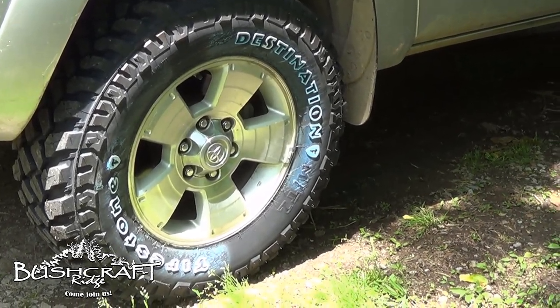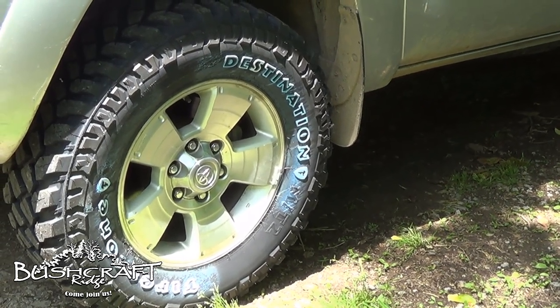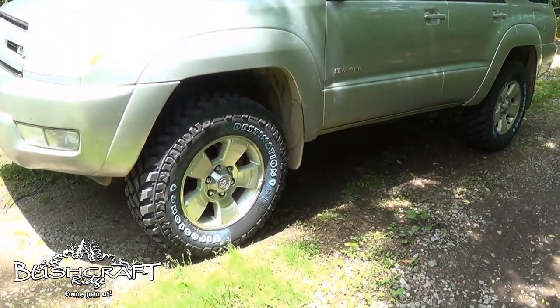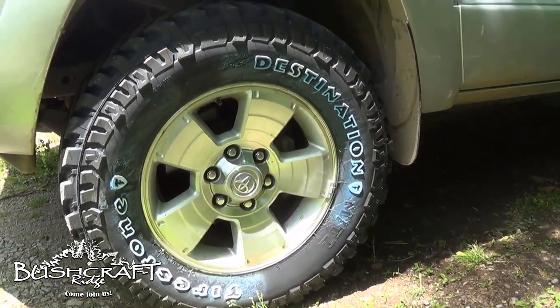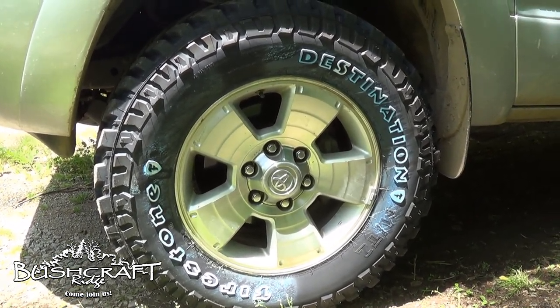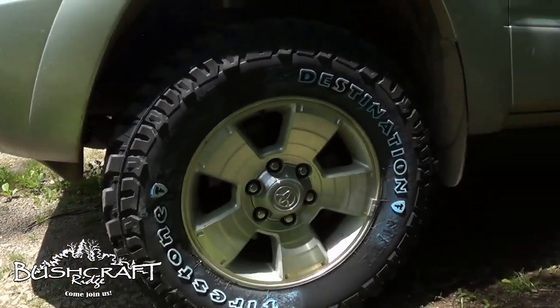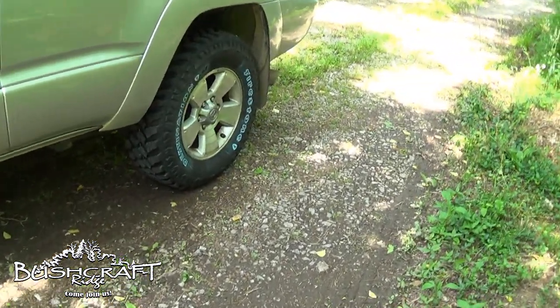So Monday, maybe it was Tuesday, I got brand new tires for the 4Runner — they are the Firestone Destination MT2s. And this is the first time I'm gonna take them back to the Bushcraft Ridge land and get them dirty.